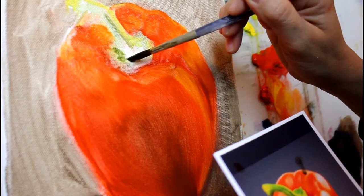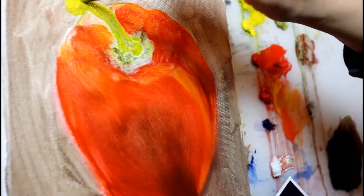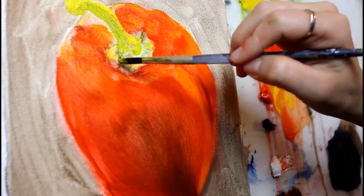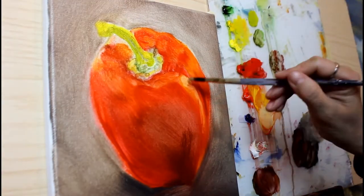I do use blending brushes, otherwise known as mop brushes or bunny brushes, a lot. This helps to soften and erase some of the brush strokes, but I do like to leave some in here and there as I feel this helps give the piece a painterly effect, which I really like.